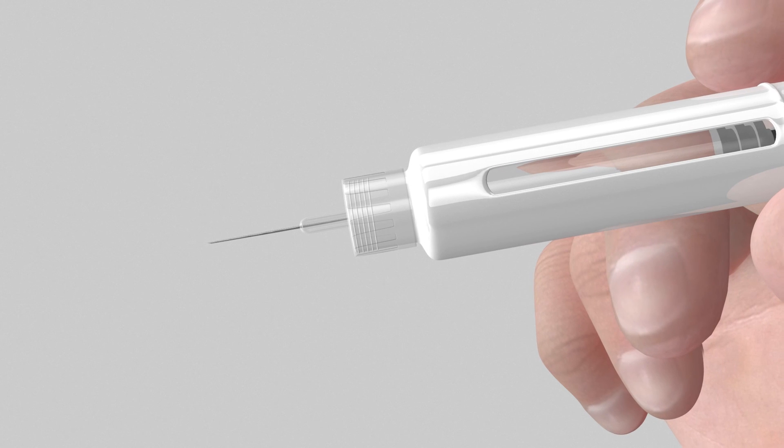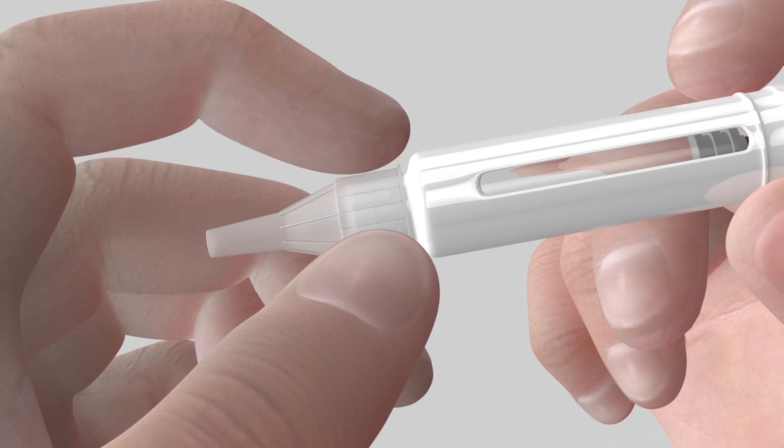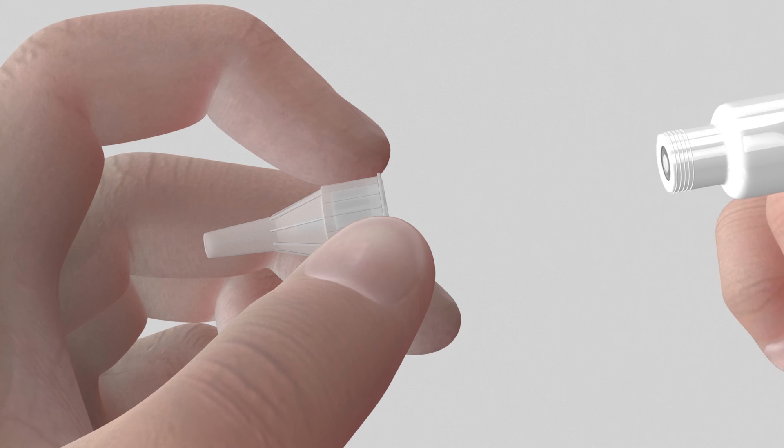Carefully replace the outer needle shield while holding the pen by the cartridge holder and unscrew the pen needle from the cartridge holder. Dispose of the used needle. Follow your local regulations concerning disposing of potentially infectious materials and sharp objects for disposing of used pen needles.